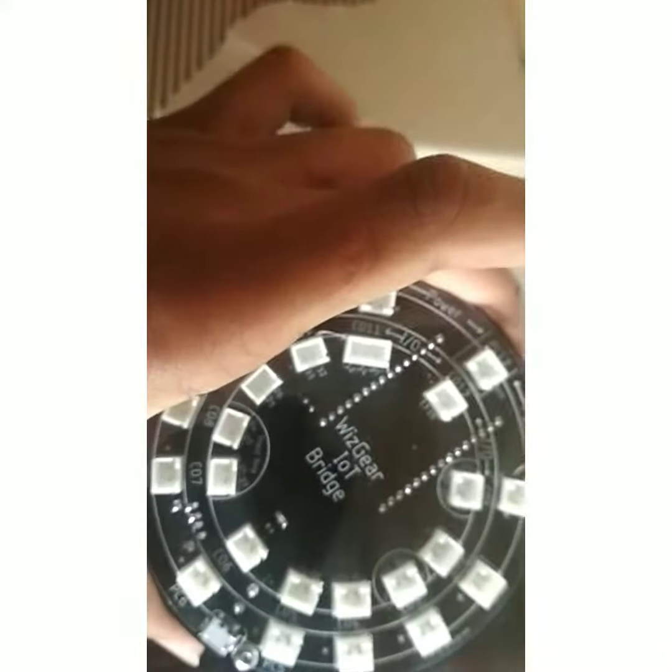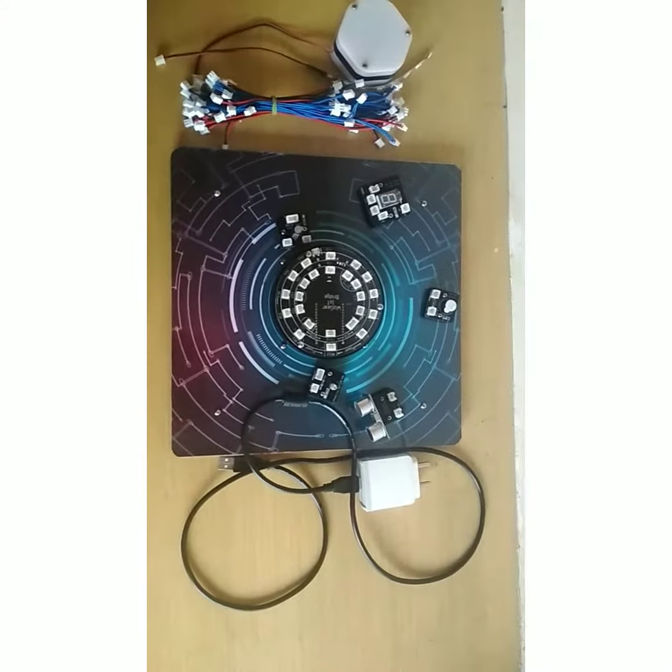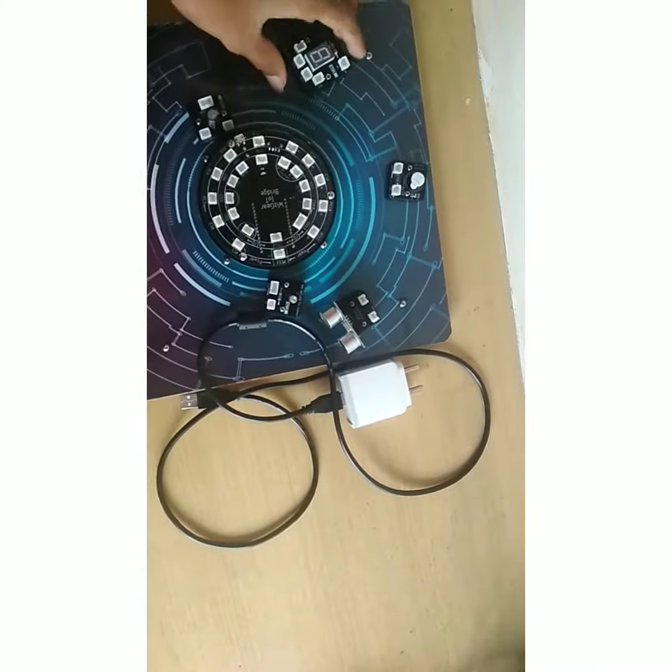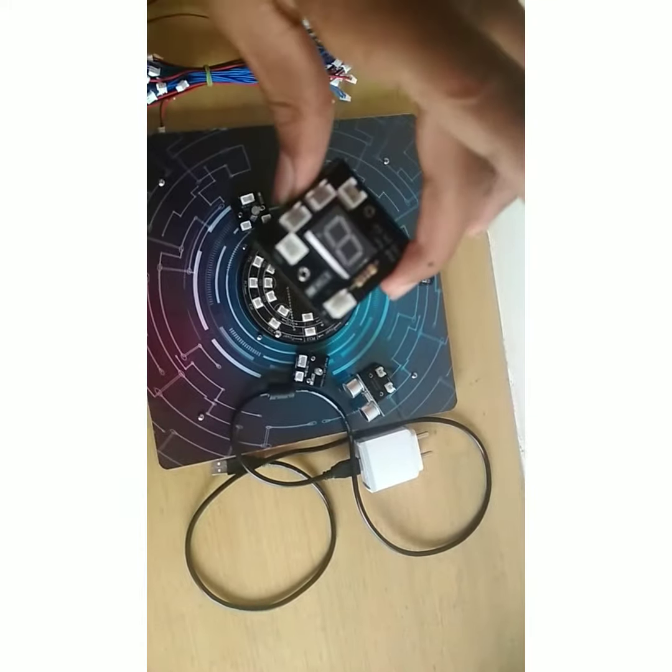So it's ready, let's open it. Now it's opened, and this main one is the Arduino. Let me open that. It's ready, so let me explain the parts. First is the seven segment display.